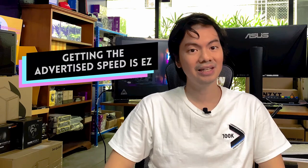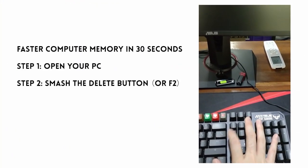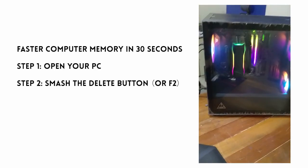Second point is that getting to the advertised speed is super easy. The RAM kit we got is 2x16 at 3600 megahertz, and it was super easy — just pop into the BIOS, enable XMP, and you're good to go. That's the speed that we got.